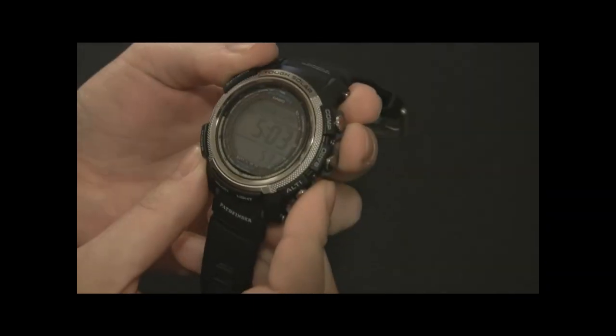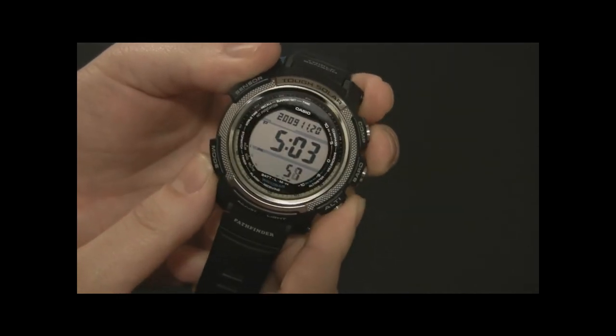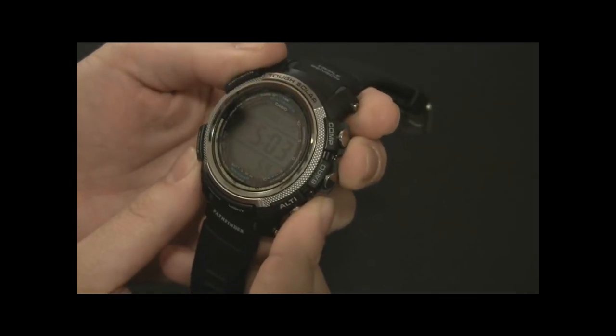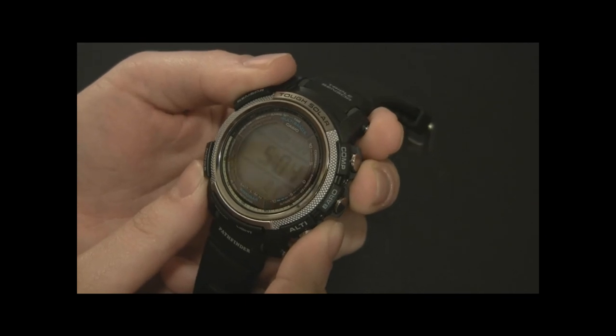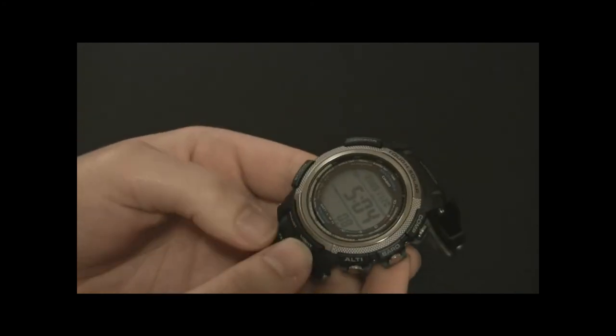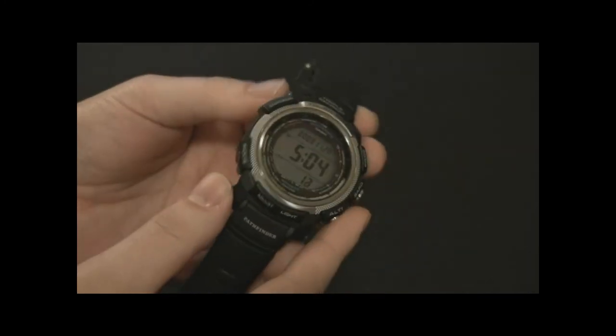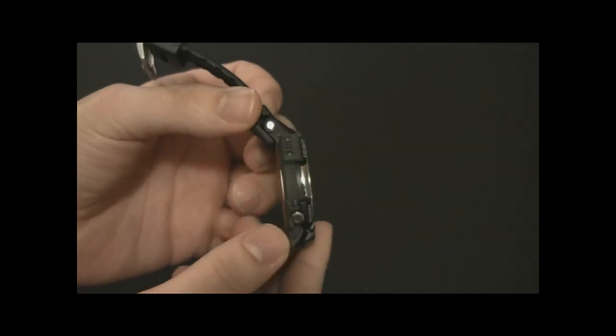The LCD screen is really clear — they've done a good job. The display uses slightly blue tones on the back, it's very sharp, and everything has a logical layout. Just a ton of features. Of course there's also a backlight. It's an awesome watch, and I think every well-rounded watch collection needs a Pathfinder in it — these are just too cool.